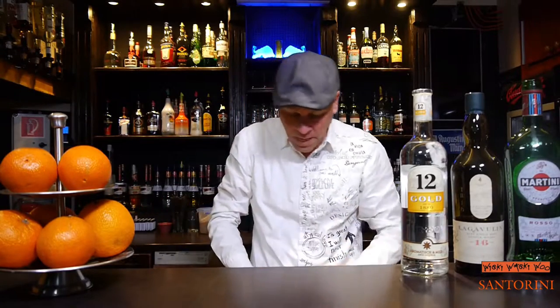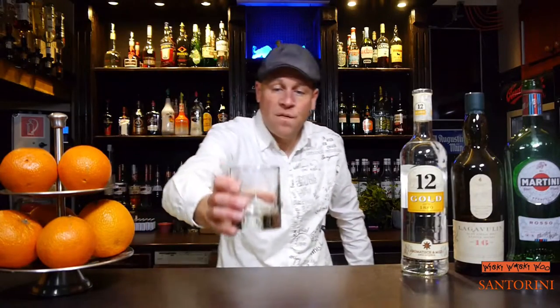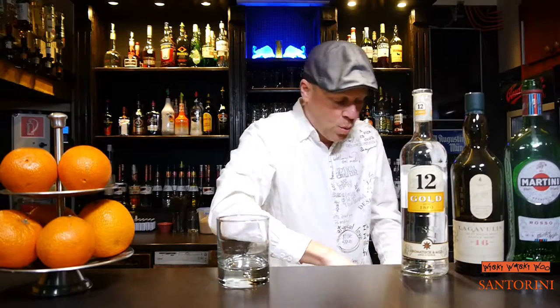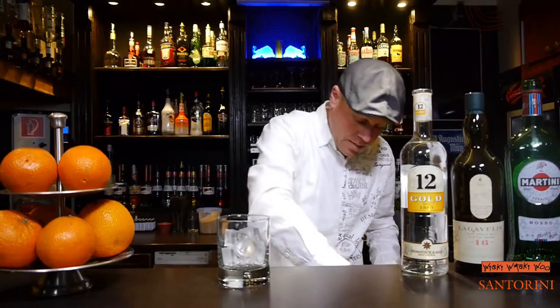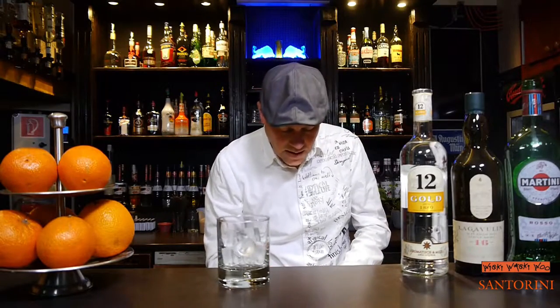Here we are. I take an old-fashioned glass and I fill it with some fresh ice. And now I strain the Santorini cocktail inside.